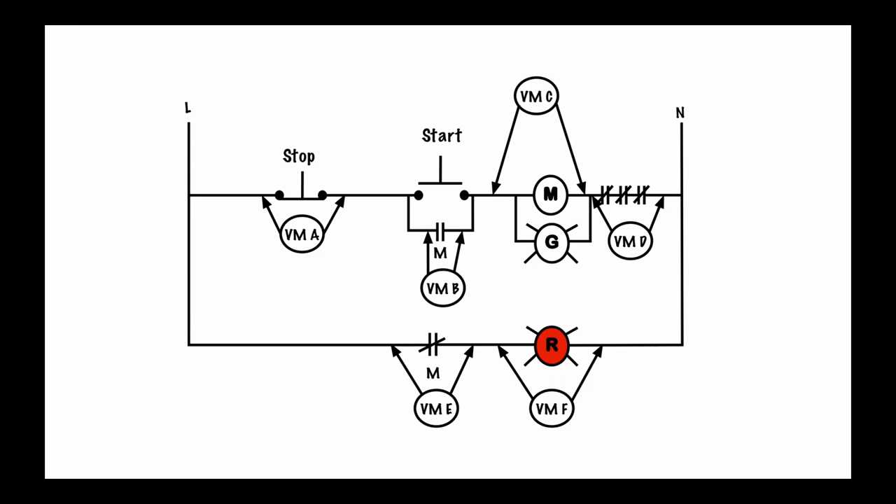However, if we look at voltmeter F, I've got a load here that goes all the way through — so I've got a reference point to that side and I've got a neutral reference point to this side. I should read 120 volts at voltmeter F in this situation.